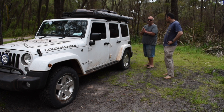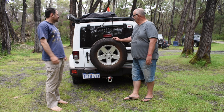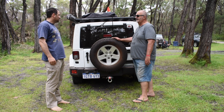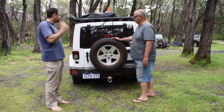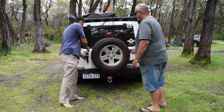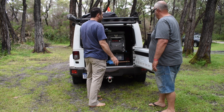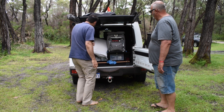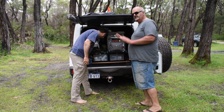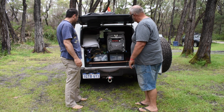Here we are at the back of the vehicle. Externally it looks fairly stock standard, which it is. Let's open her up and see the camping setup inside. We have been away this weekend so it's a little cluttered — you'll have to excuse that — but you'll get the idea.